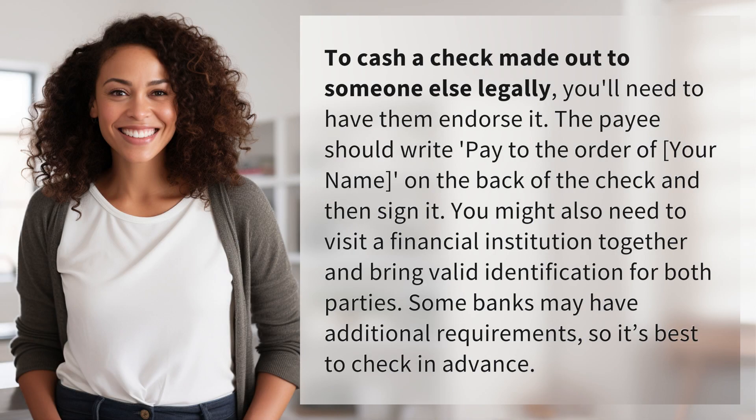To cash a check made out to someone else legally, you'll need to have them endorse it. The payee should write 'pay to the order of your name' on the back of the check and then sign it.